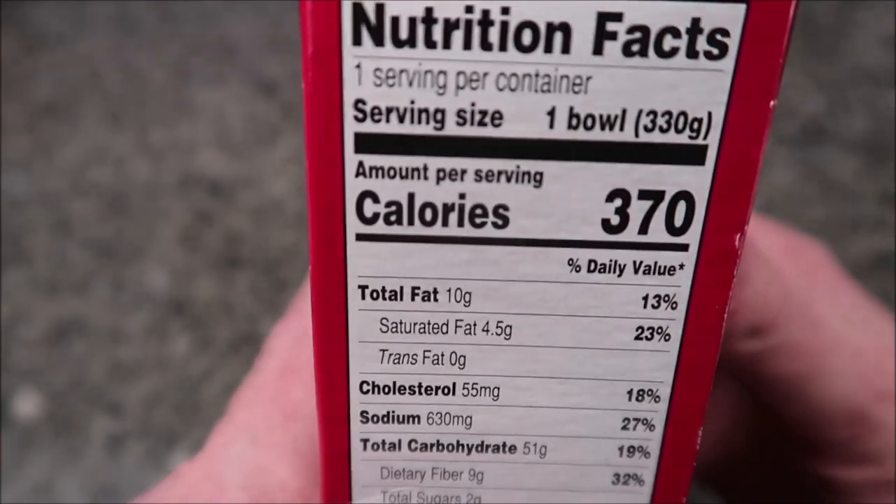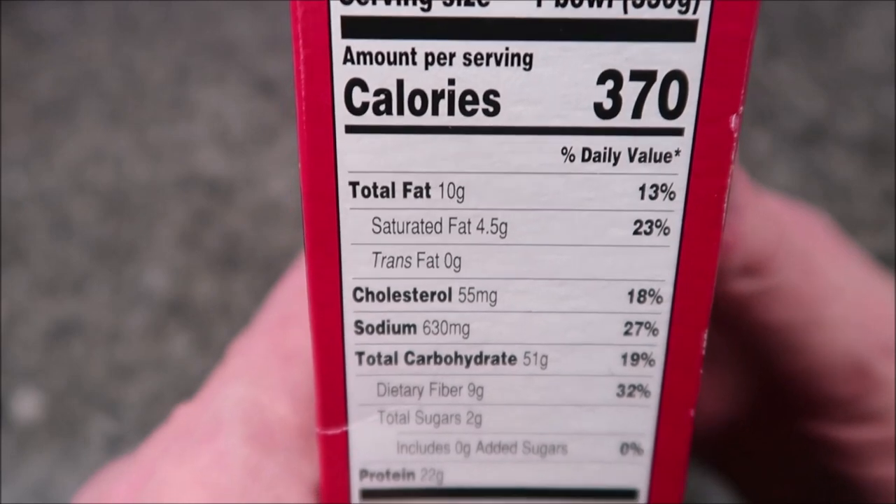Not too bad, looks pretty good. 370 calories for the whole bowl, and there's your other nutritional info.